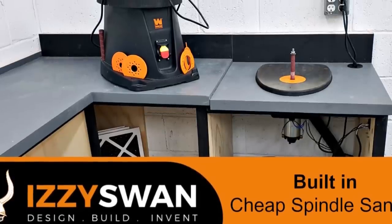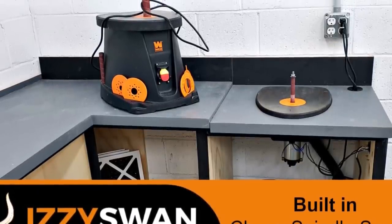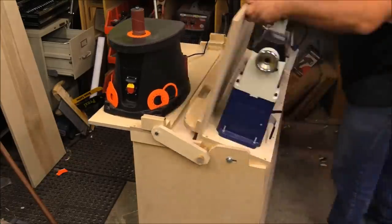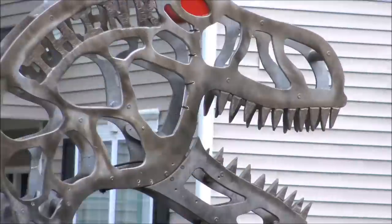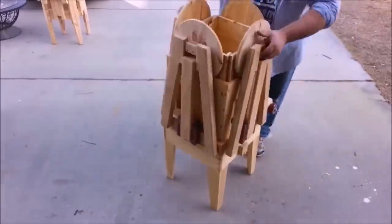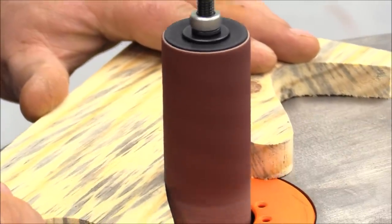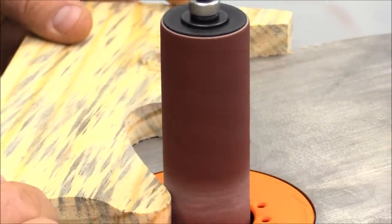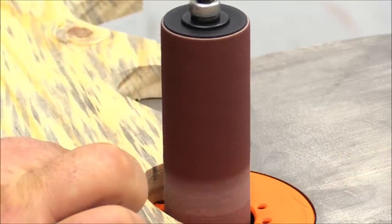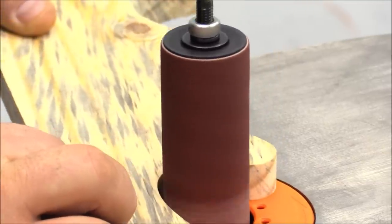Today we're taking a look at a cheap spindle sander I got off Amazon and we're modifying it to fit in a cabinet. Most of you know what an oscillating spindle sander is, but for those who don't, it's just a drum sander that moves up and down. It makes for a really nice finish on the edge of a cut and it saves on sandpaper as well.